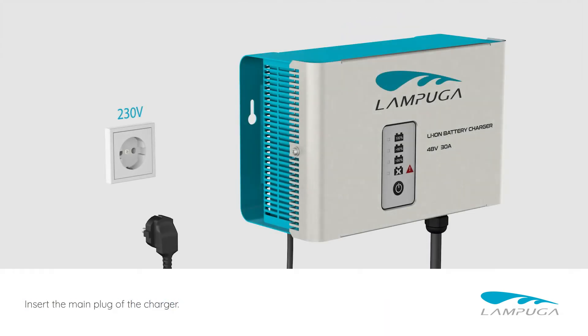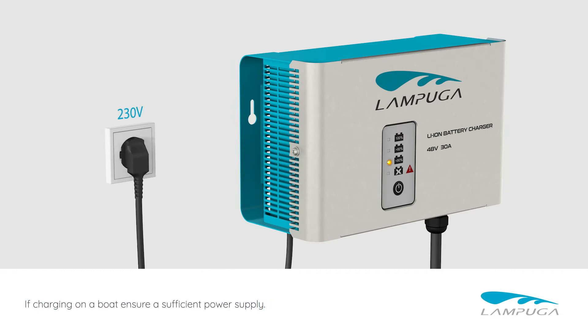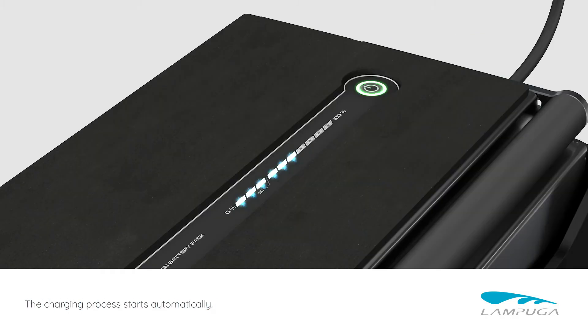Insert the main plug of the charger. If charging on a boat, ensure a sufficient power supply. The charging process starts automatically.